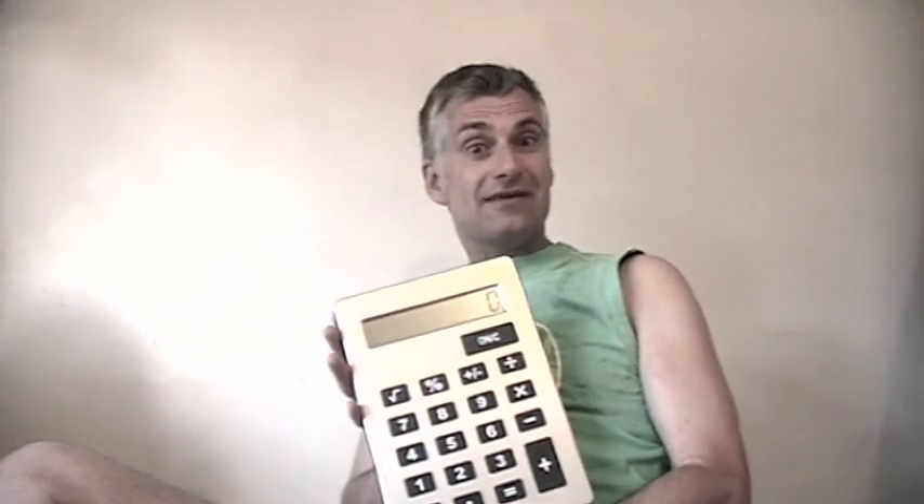Ka-ching! Now, as you do on your birthday, I got lots of exciting presents and the first one I opened was a calculator — but it's not just any old calculator. It's a calculator for working out sums with really big numbers. Here it is.